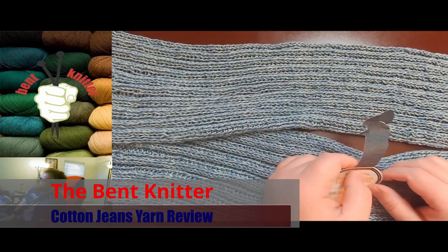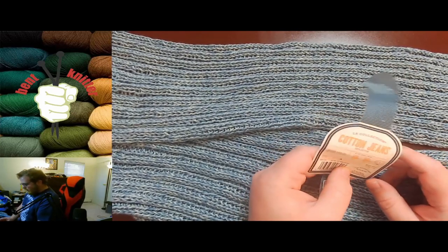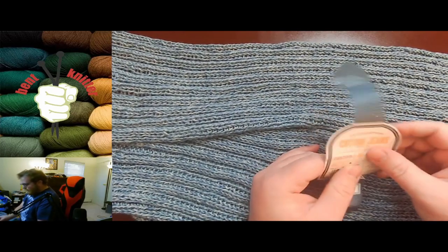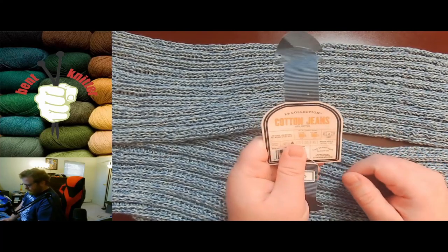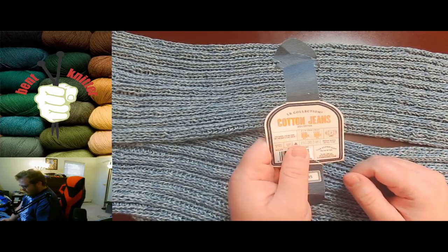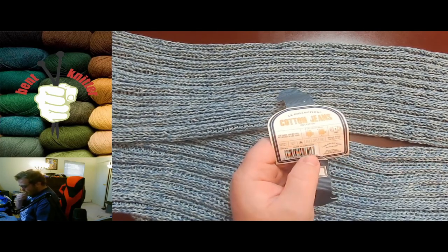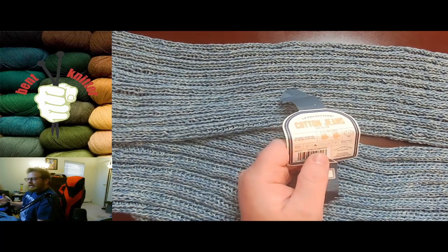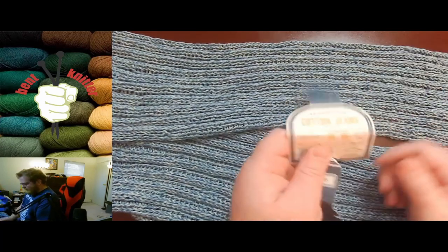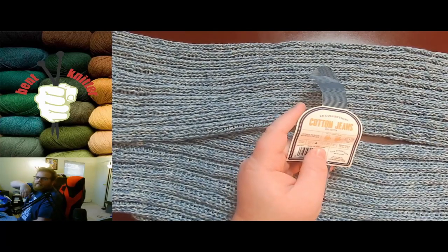Hi everyone, welcome back. This is the Vent Knitter. This week we're going to be doing a yarn review — something I picked up recently that I finally got around to using. It's from the LB Collection, it's called Cotton Jeans, and it's made by Lion Brand Yarn. I'll put all the information in the description below.